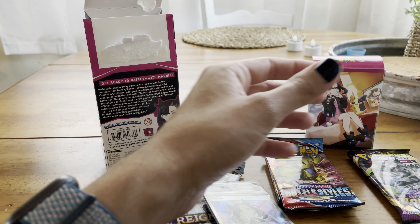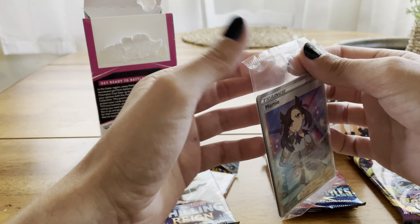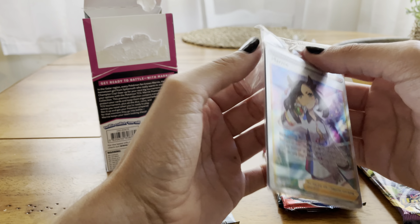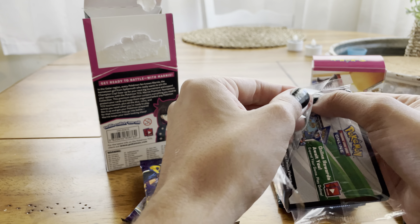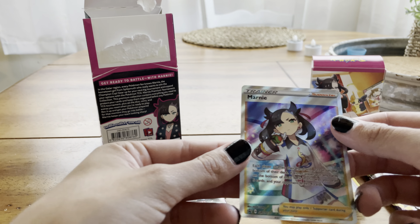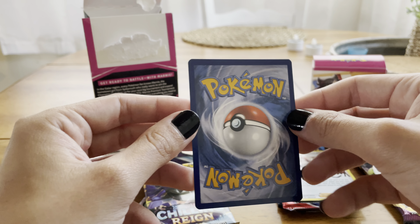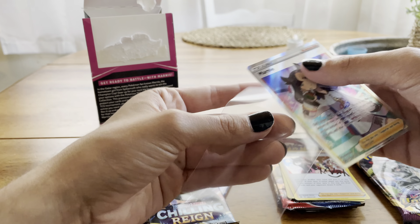I'm going to take this out and immediately put it in a top loader. Let's carefully get this open here. Now, most likely I'm gonna have to go back and buy another one so I can keep one sealed for my collection. There we go — nice and gently. Look at this. Oh, it is such a nice card! This one actually looks amazing quality — very good centering, I don't see any whitening or bent corners. Let's pop you in a sleeve here.